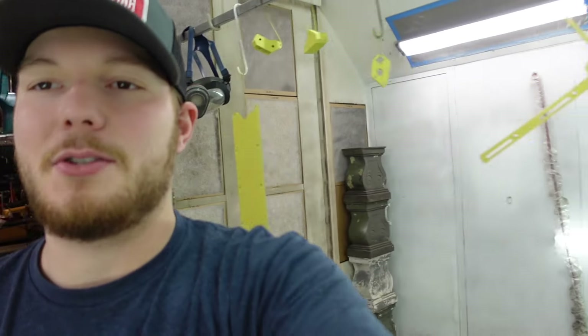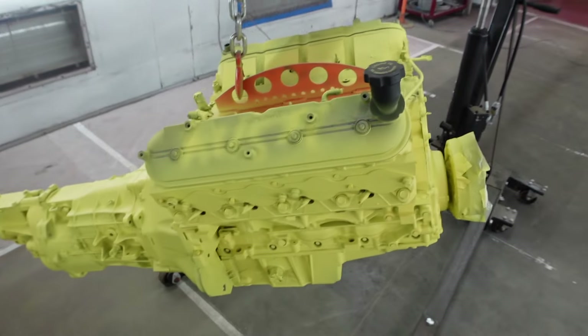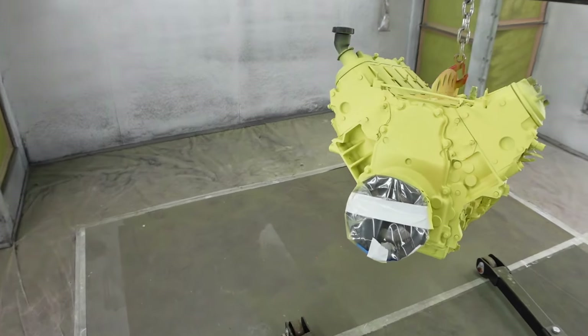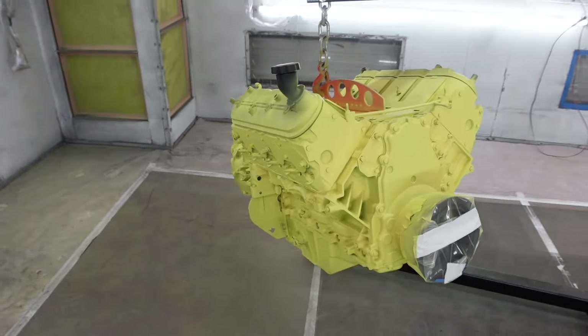Now that we got the engine primed, we actually painted a bunch of little engine parts that are going to go on the engine. We got everything all yellow, and now we can go ahead and spray our top coat, which is going to be our final color. Now it's time to show you guys what color we're going to paint this thing. We got our primer drying on a bunch of other engine parts, and now we're going to spray it down with the color so you can see what it's going to look like.